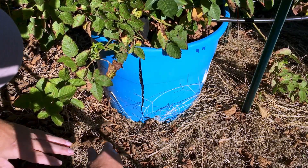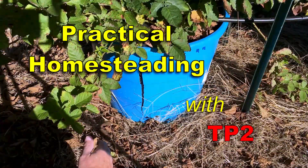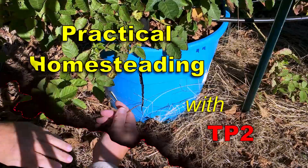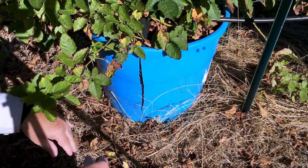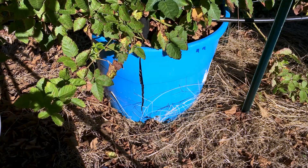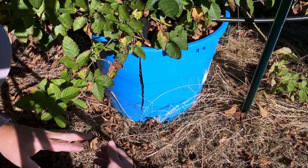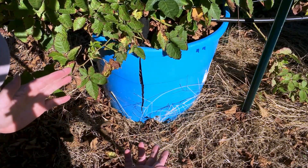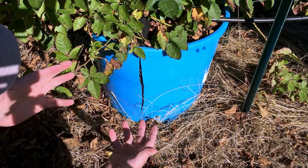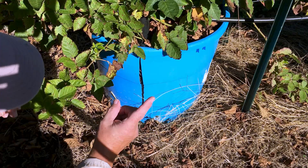What happened? Well, several of you said that the reason I was losing so many leaves and so many canes getting dry and dying was because they had become root bound. Personally, I think they were root bound from year one. It doesn't take long for a blackberry plant to just really distribute a lot of roots. That's number one.